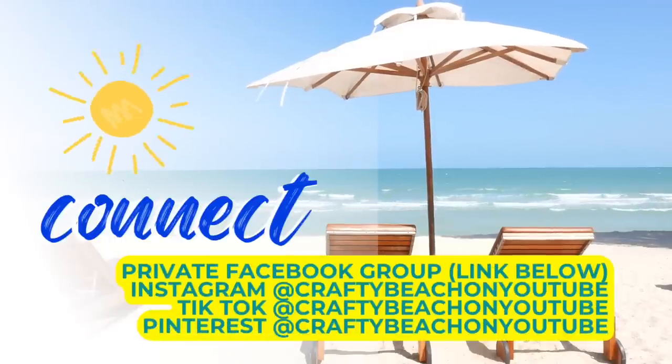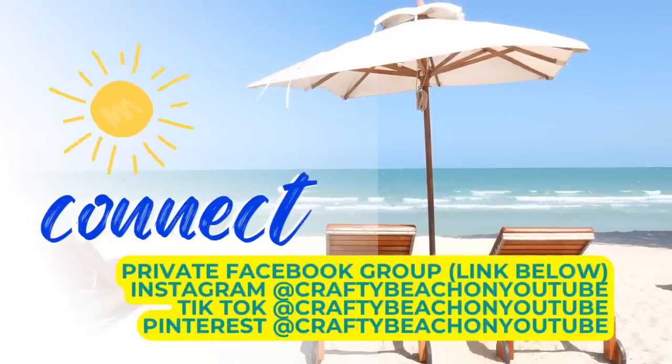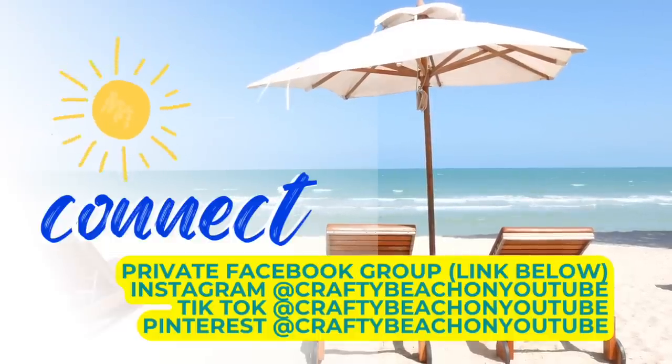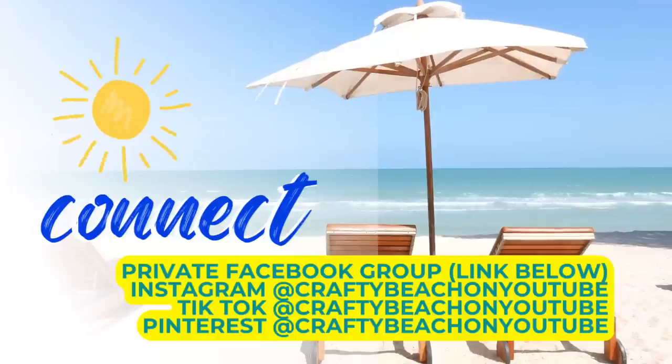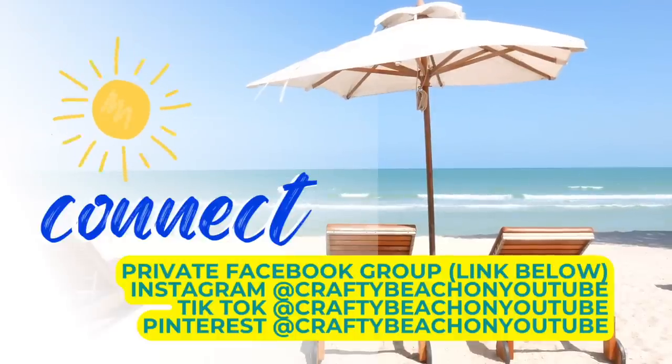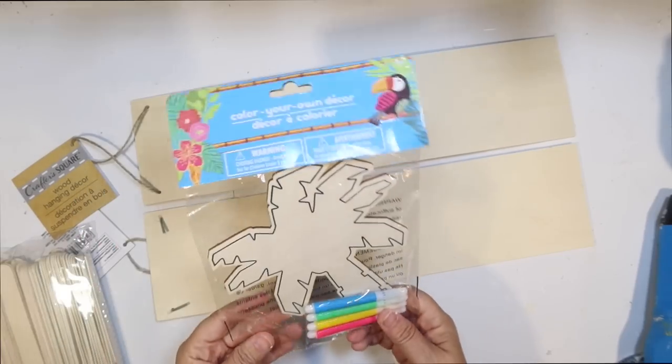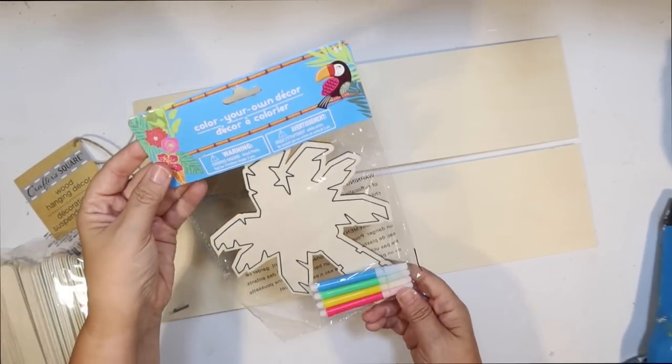Hey guys, I wanted to take a quick moment to let you know that I have a private Facebook group — always linked in the description — where we'd love to see what projects you're working on and you can find out when I post new videos. I also have a Facebook page, Instagram, TikTok, and Pinterest, all at the handle craftybeach. Okay, let's keep crafting!